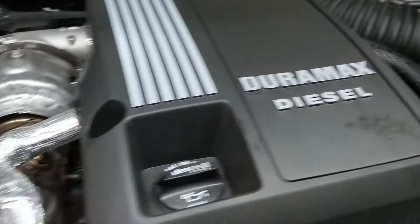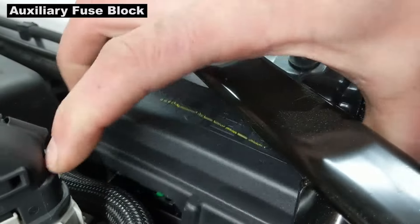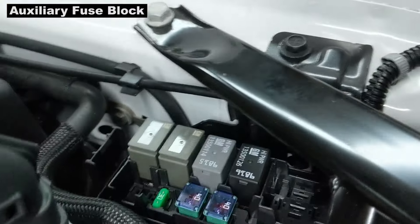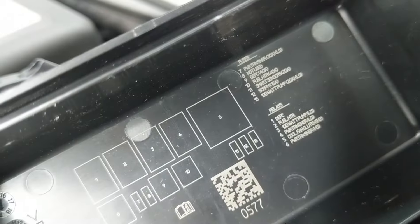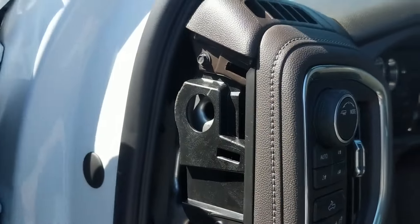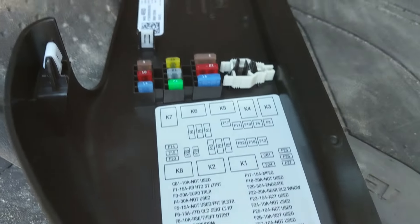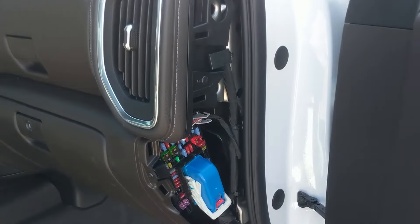Here's the main engine compartment fuse block where most of the fuses and relays are. There's also an auxiliary fuse block over on the driver's side. They're all easy to get at — there are just quite a few of them, so you'd want to use your owner's manual to locate what you need. There's one on the driver's side instrument panel with some spare fuses, and another over on the passenger side.